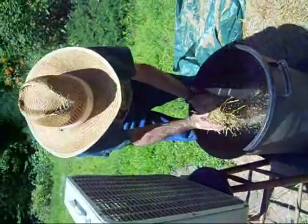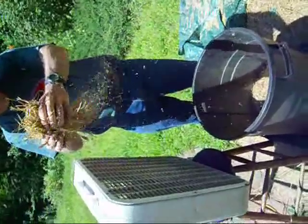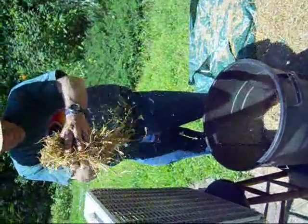And then in a few minutes, when that's all sort of cleaned out, we'll switch to the two-bowl method. You can see the wheat falling directly into the bucket and the chaff blowing away onto the tarp.